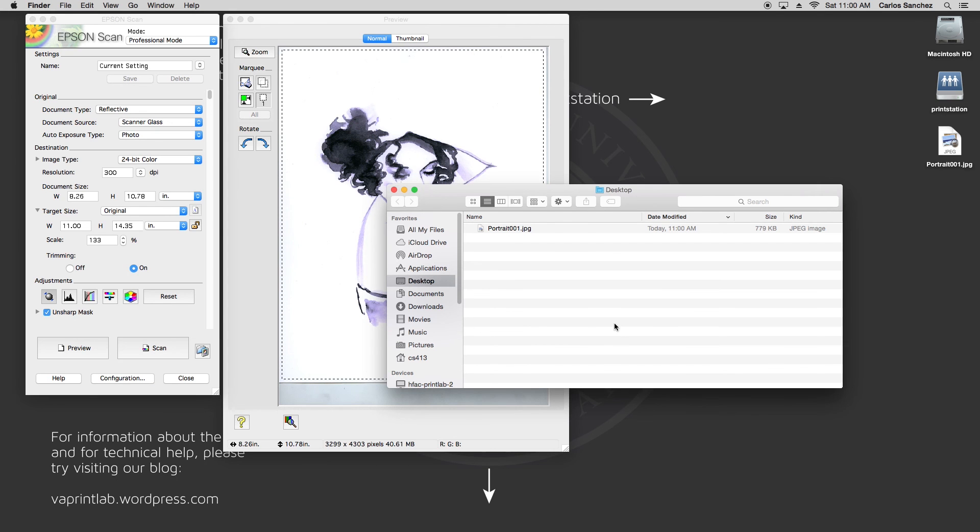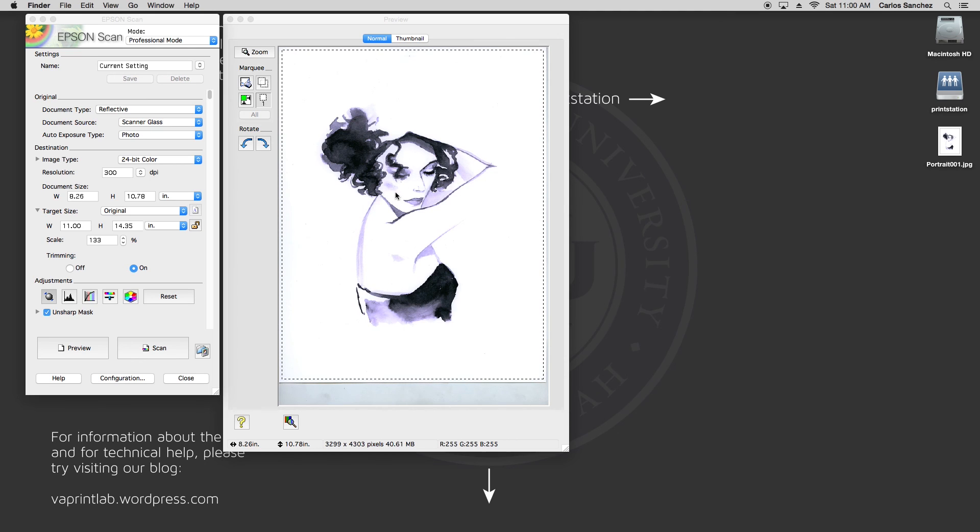Once the scan is complete, it will return you to Epson Scan, and you can repeat the process or be done. I hope this helped and that you learned something new. Take care and keep learning.